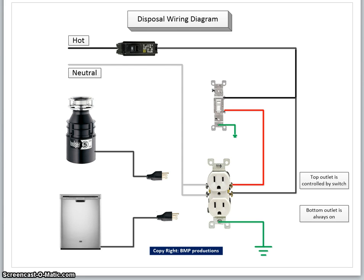This video is about a disposal wiring diagram. As you can see in the figure, the hot wire goes to the circuit breaker. The output of the circuit breaker divides into two branches. The bottom branch turns on the outlet — the bottom outlet will be always on. The top outlet here will be controlled by this switch. The neutral goes directly to the receptacle.